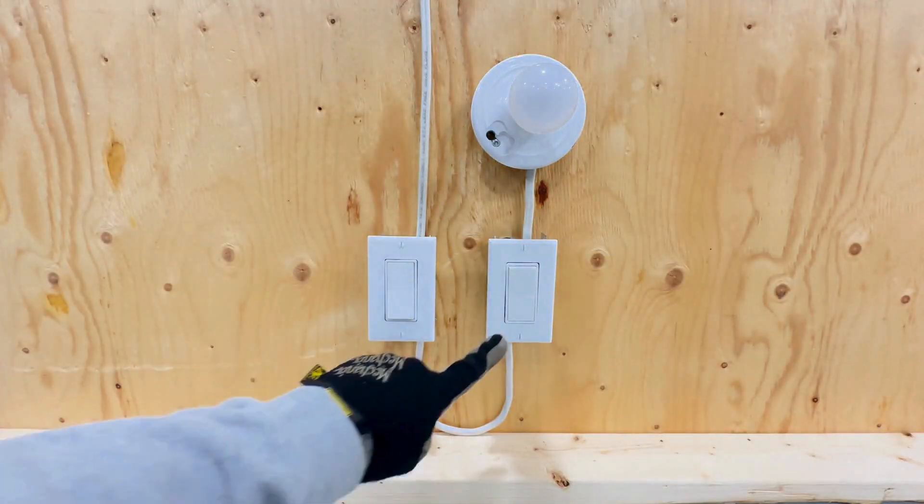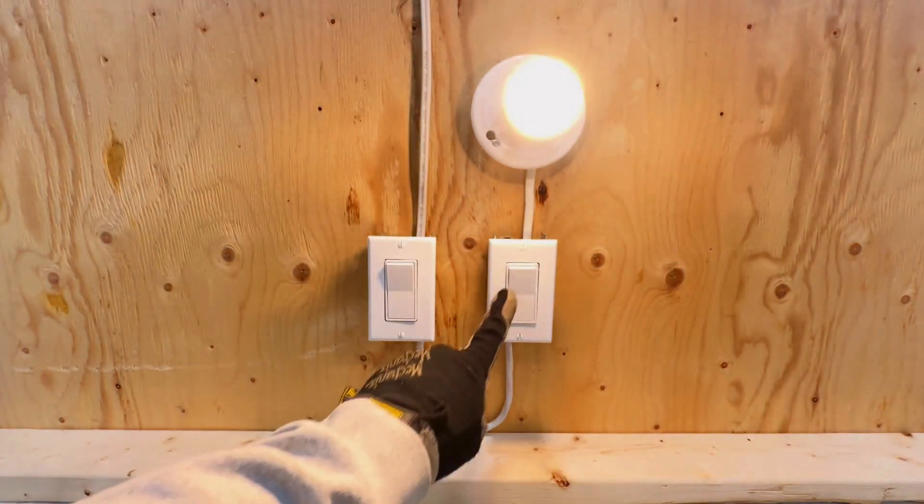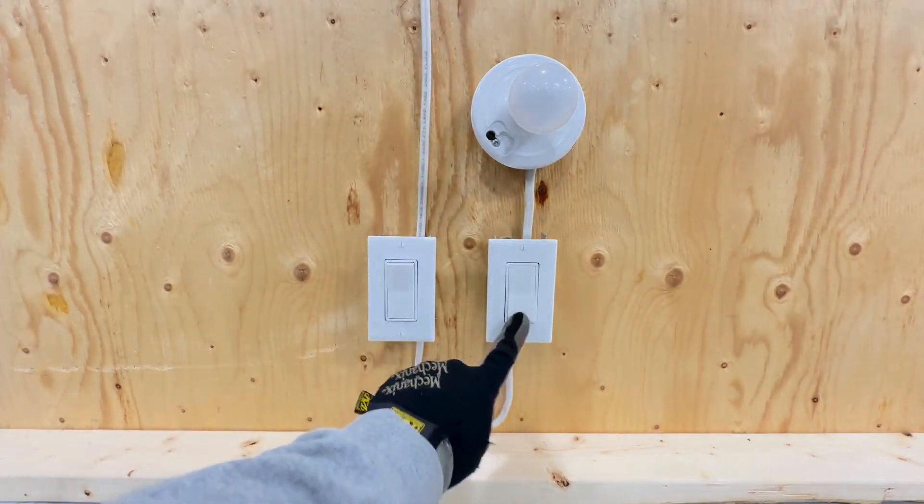Installing a three-way light switch can seem tricky, but it's simpler than it looks. A three-way switch allows you to control the same light from multiple locations.